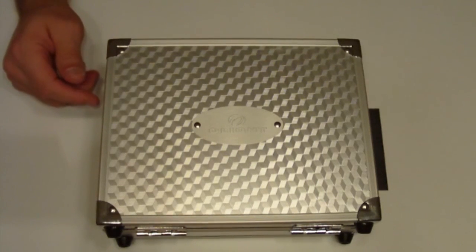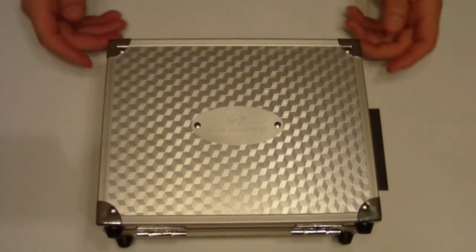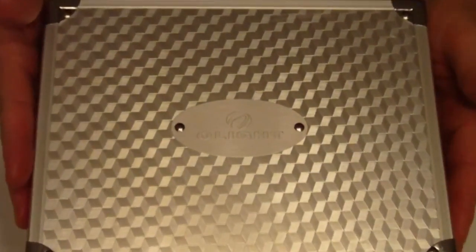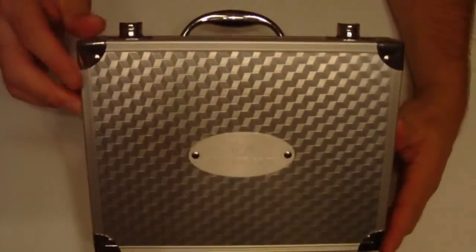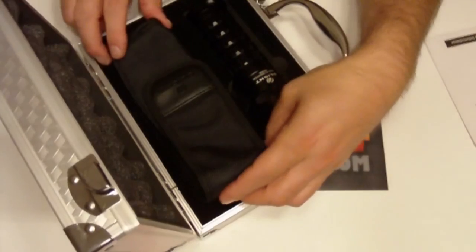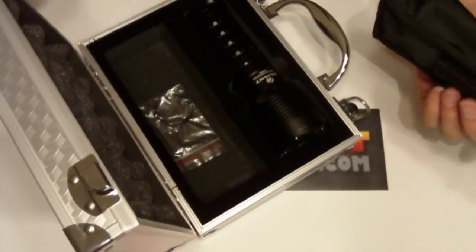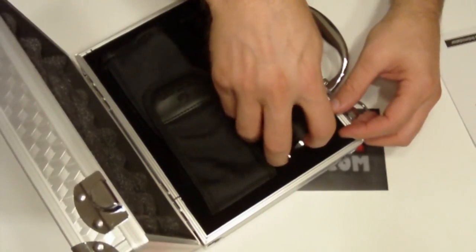We have another Olight offering here in the SR family. They've come out with the SR50, which runs off the Luminous SST50 LED emitter. Like its bigger brothers, it comes in a nice little metal box with a carrying handle, easy for carrying around and storing everything that comes with it. We have our operator manual, a very nice holster, the extra O-rings, and of course, the SR50 Intimidator itself.